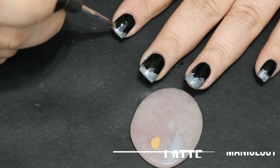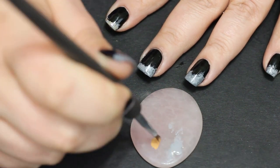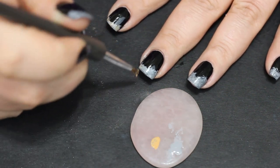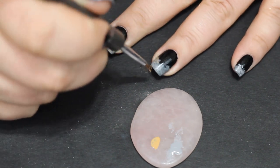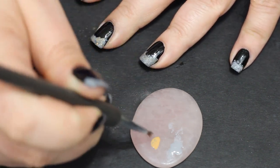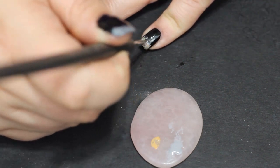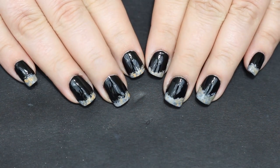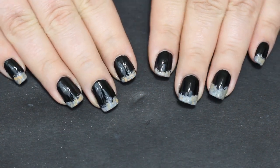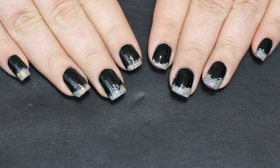That is what everything looks like with both texture coats and a top coat. I decided after I painted it that I wanted to go back in with Latte, also from Maniology, and just kind of warm it up a little bit. Between the black and the two grays it was just very cool-toned, and I felt like it needed a dab of warmth. Latte is kind of a sand color and it really lifted it.